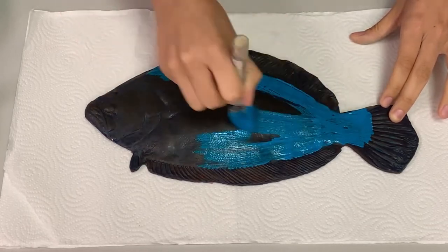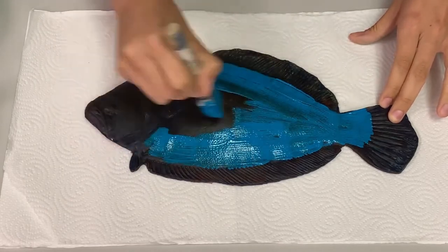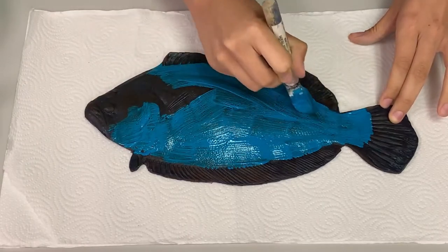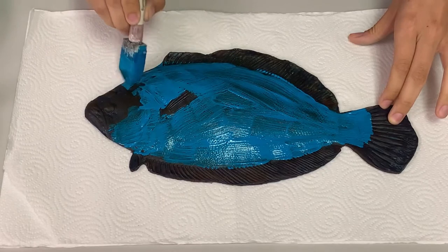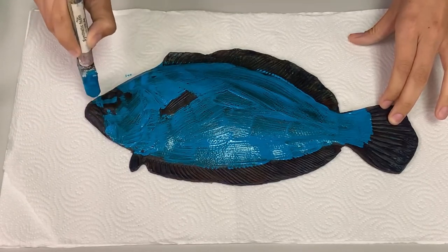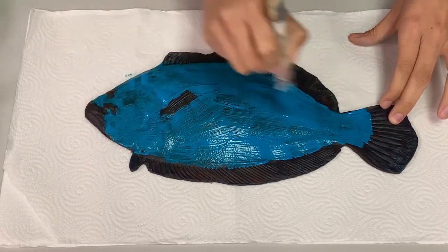While I'm doing this, what I want you to notice is that I am trying to apply just a really thin coat of paint. If there's too much paint on the fish itself, it's going to end up getting really hard to see some of the small details of the fish, things like the scales. By applying just a thin coat of paint, it makes it a lot easier to see these really small details once the print is complete.